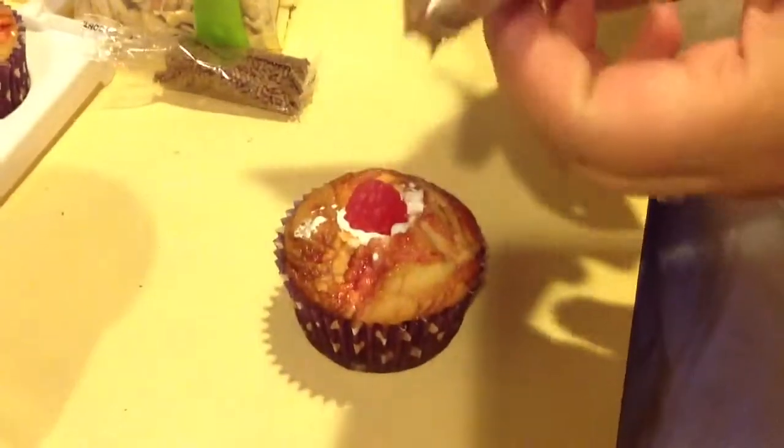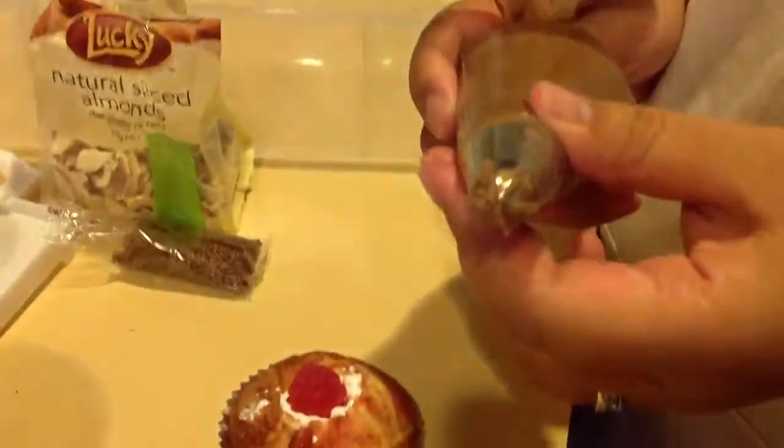I have a piping bag filled with chocolate icing and I'm using the Wilton Tip 2D, which is the closed star tip.